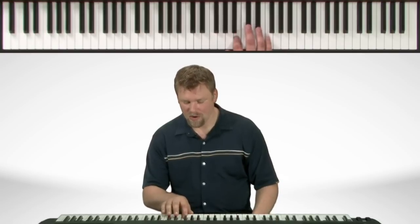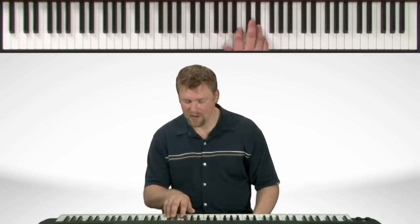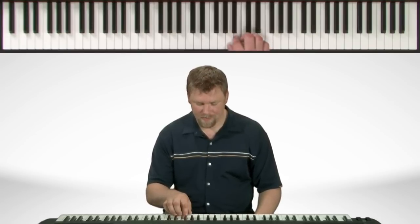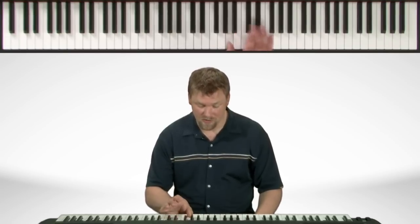Now here's the fingering. Start with the thumb on the E. Thumb goes under to the A. Work our way up. On the way back down, the third finger comes over onto the G.